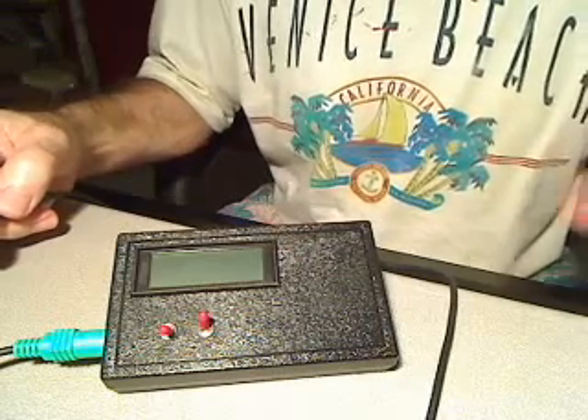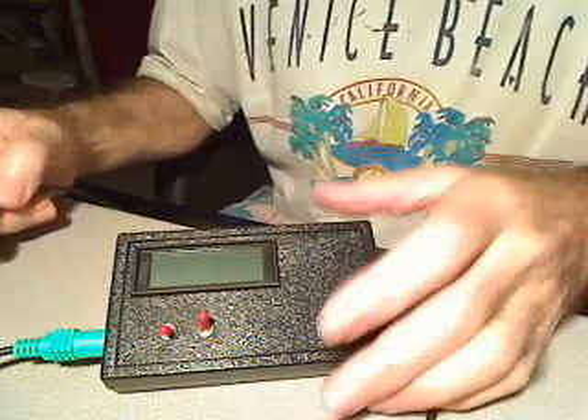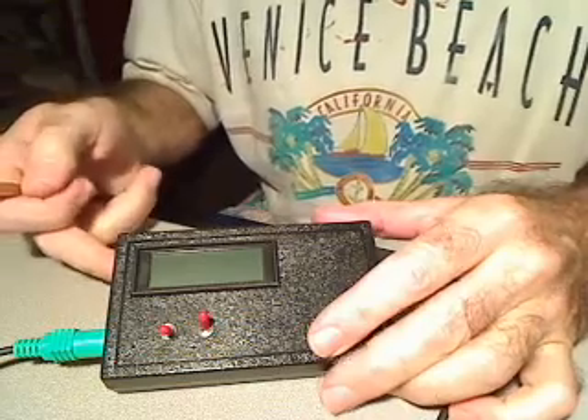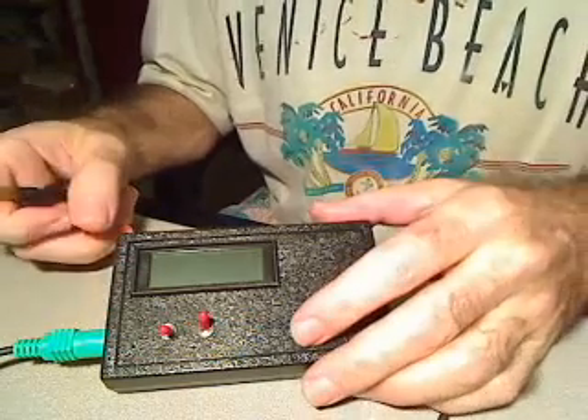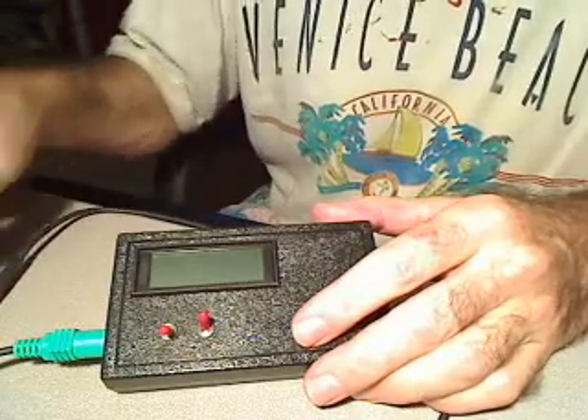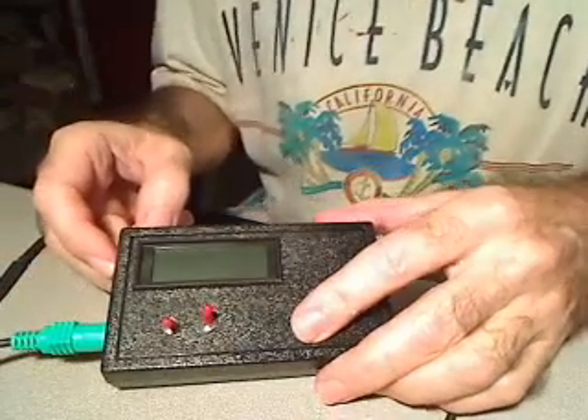We're back again. I didn't think this would turn into a three-part series, but I've been asked a few questions if I could show how to gauss the magnets in the car and also how to zero the meter, which just for time's sake I didn't do the first time.